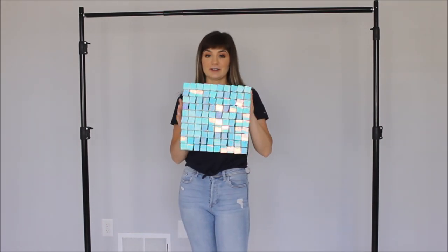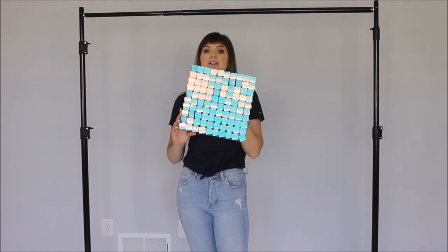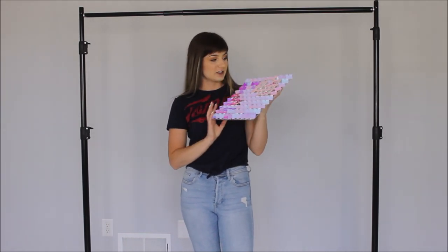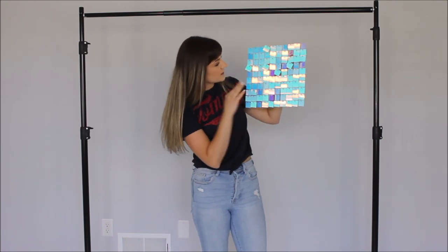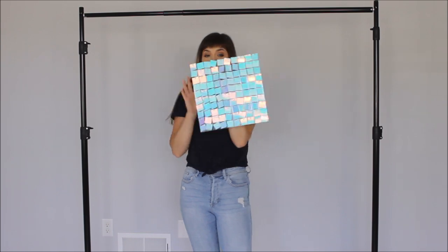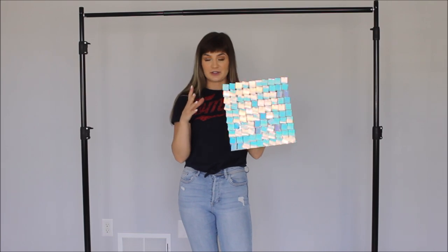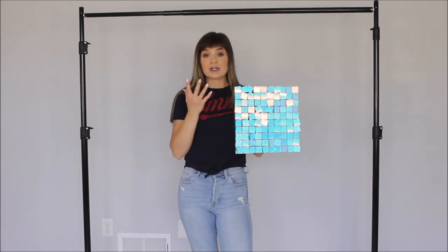This frame looks pretty good so far. And these are the shimmer wall panels I will be using today — they are absolutely stunning. I love all the colors these sequins are giving me: purples, greens, yellows, pinks. So, so pretty. To connect all of the panels together, I will be using small zip ties. Let me scoot you closer and let's assemble this wall.